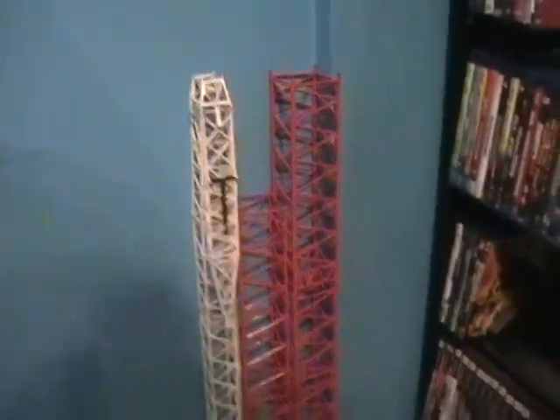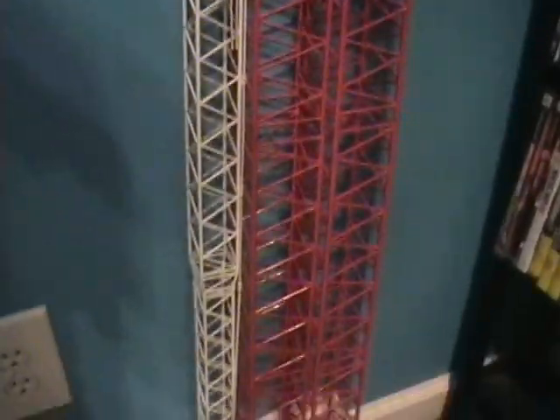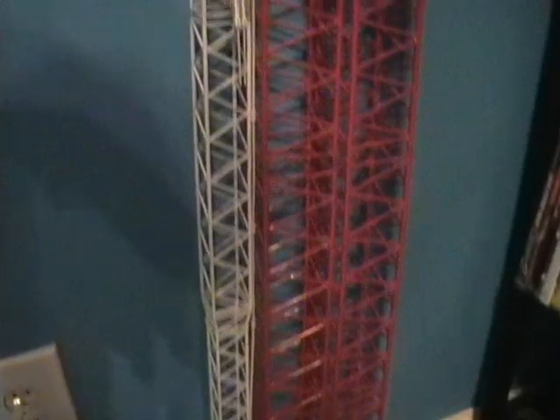And there's the rest of the extensions for him. The white beam goes to the GMK 7550.